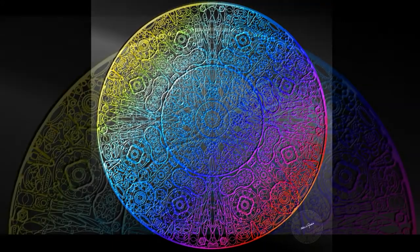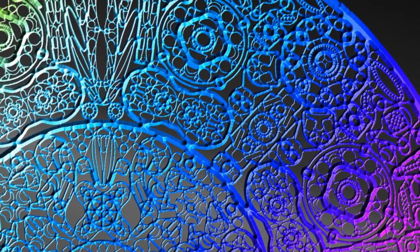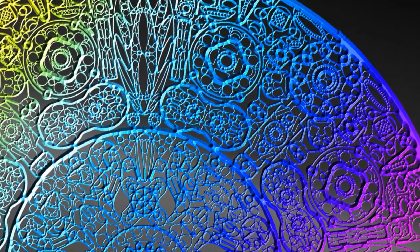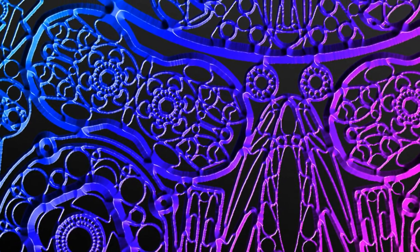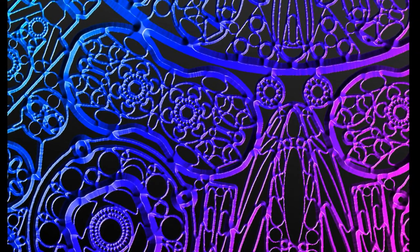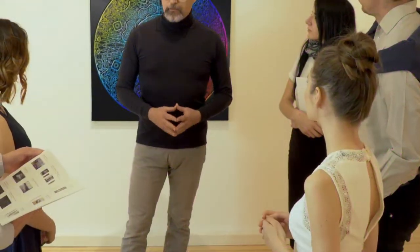All artworks are giclée printed on Hahnemühle digital fine art paper, 330 grams weight, and ready for framing. The size is 30 inches by 30 inches and includes a half-inch round white border. For further information, email me — I'm Mike Goodwin, my email is banklands at btinternet.com, and I am in Suffolk, England. Thanks for watching.